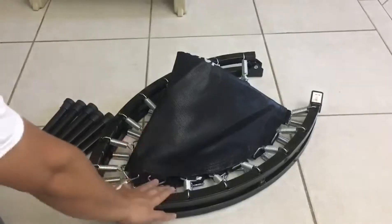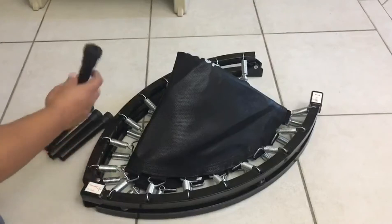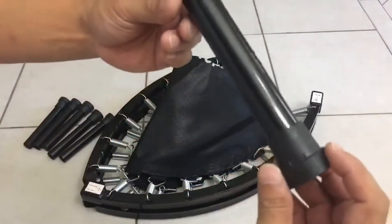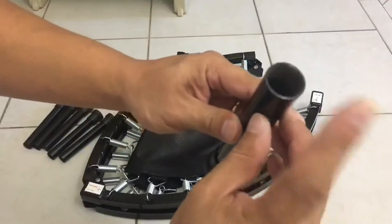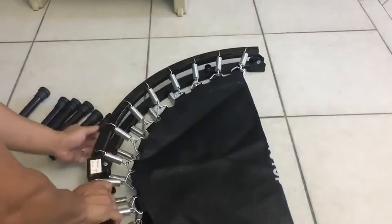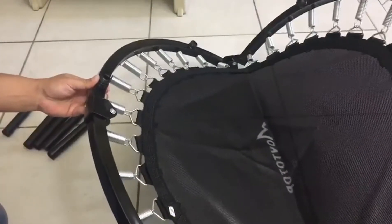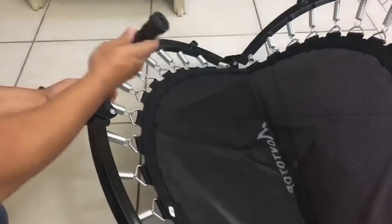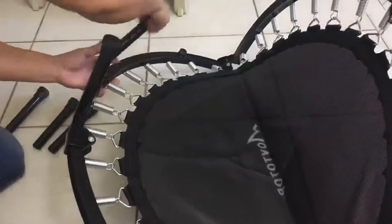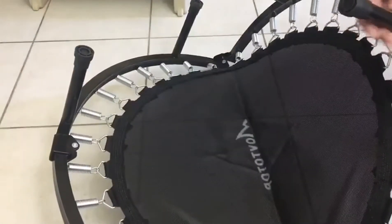I just want to show you guys how to set up this trampoline. It comes with six legs — each leg has a rubber stopper at the bottom and a screw that goes to the trampoline underneath. I'm gonna screw the six legs on the trampoline. There you go, that's the second one, third one.